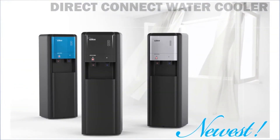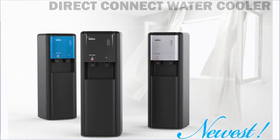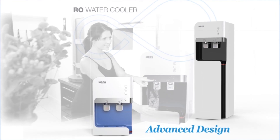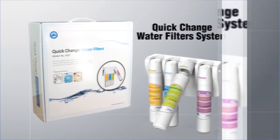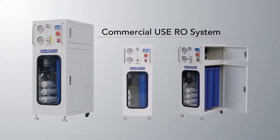Hyundai Wacortec is a company specializing in environmental products such as water purifiers, industrial plants, air purifiers, bidets, etc. Our company exports to about 50 countries and is showing excellence in overseas market development, promising clients to be a partner for their healthy lives.